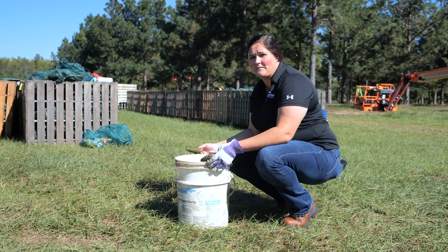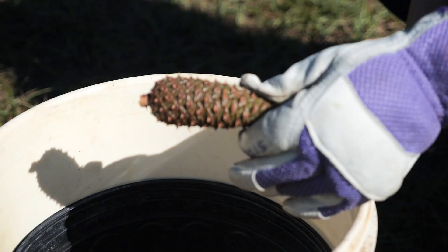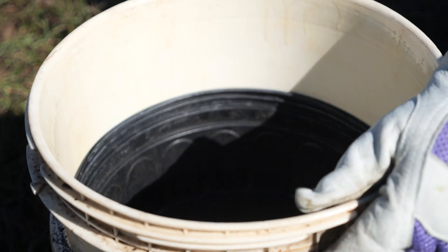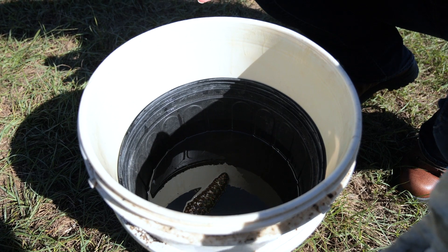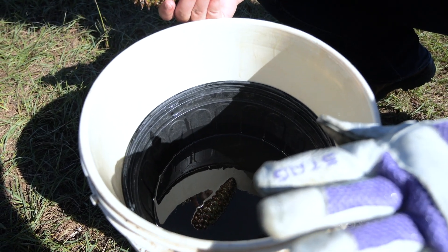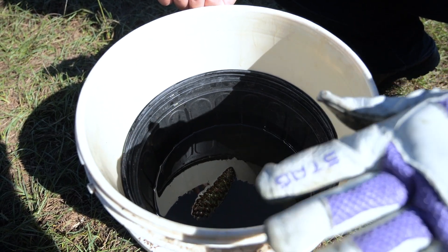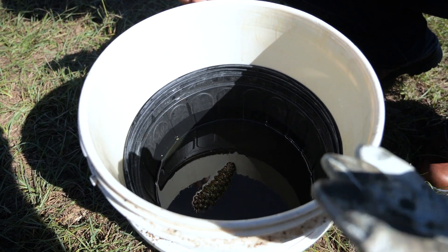We use oil to test our cones for ripeness — if they're above a certain specific gravity then we know that the cones are ready to pick. We take the cone and drop it in the oil. This is what we consider a high floating cone. As you can see, the cone has turned completely horizontal but about 50% of the cone is actually floating on top of the oil, so this cone is ready to pick.